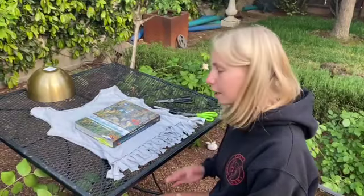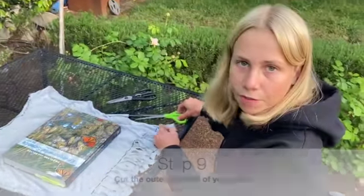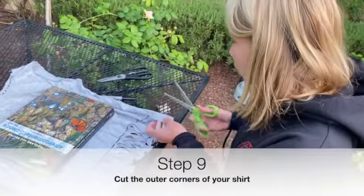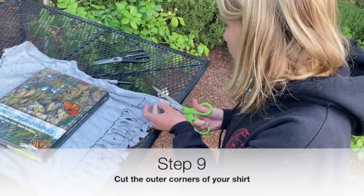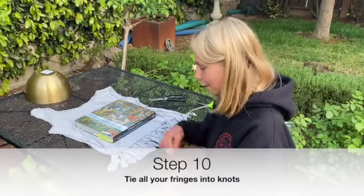After you're done cutting all your fringes, now it's time to cut the outer corners of your shirt in half. Now tie all the fringes you've cut into knots.